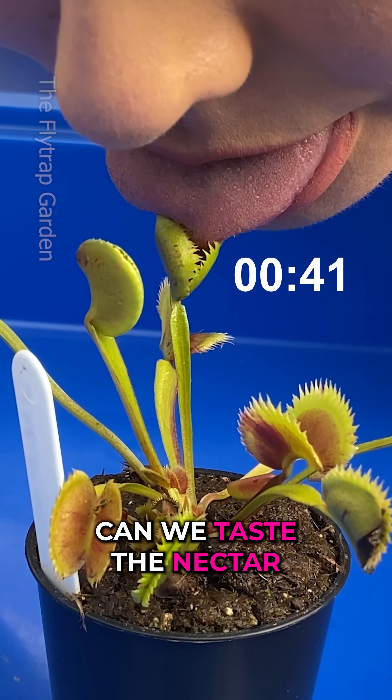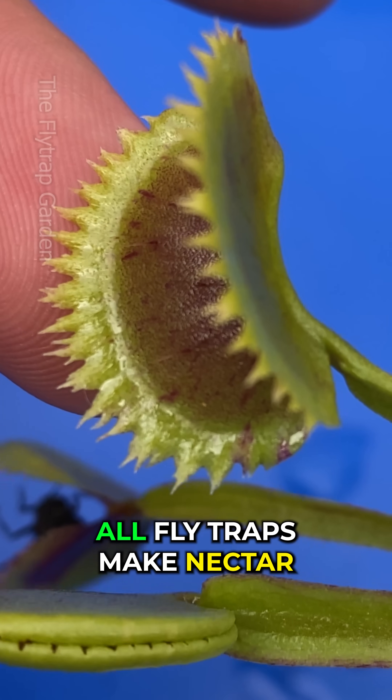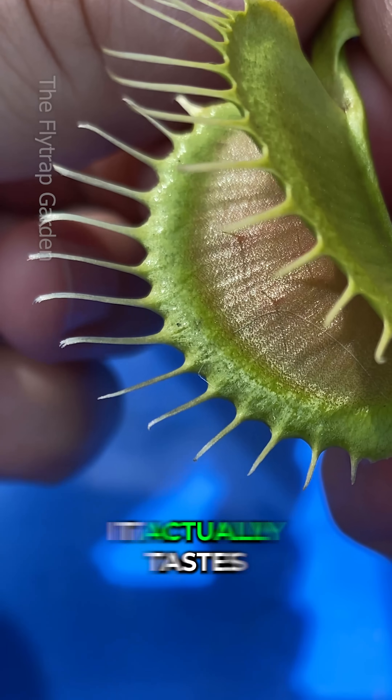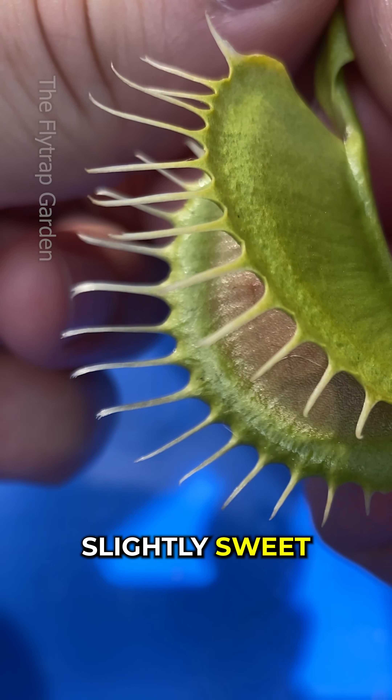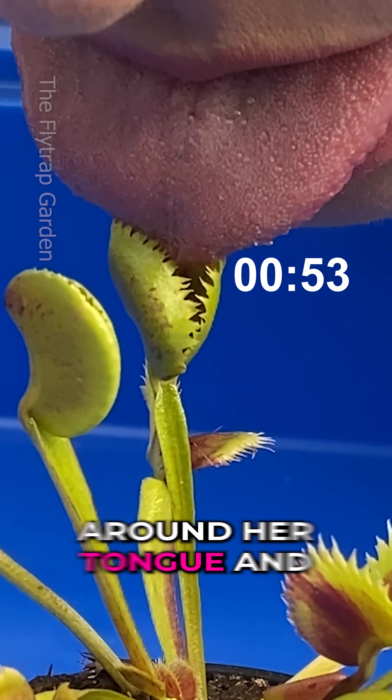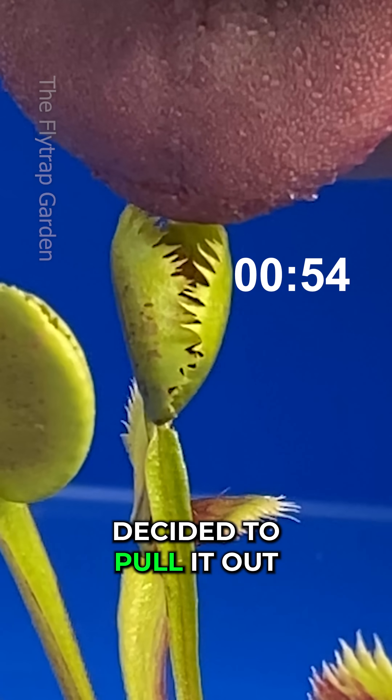And third, can we taste the nectar? All fly traps make nectar, which is what attracts the bugs. And as it turns out, it actually tastes slightly sweet. But after a few seconds, she could feel the teeth curl around her tongue and decided to pull it out.